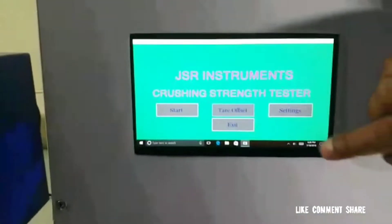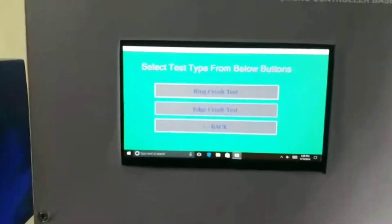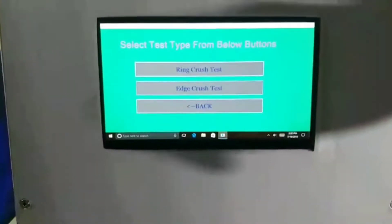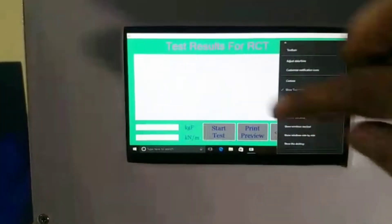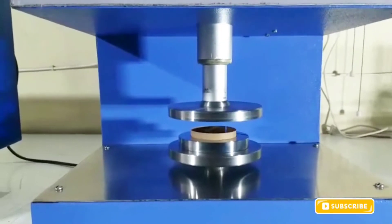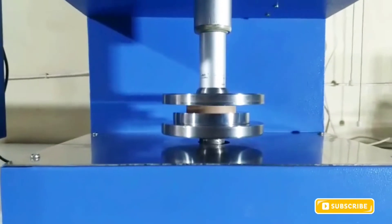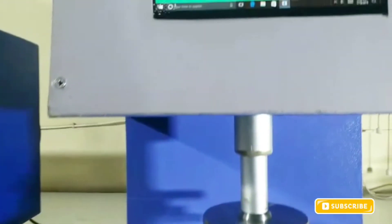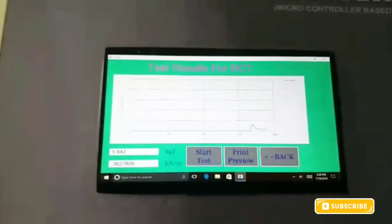We press return, and then we press start. If this is a ring crush test, then we press Ring Crush. Once the Ring Crush Test is pressed, we press Start Test. Once Start Test is pressed, the upper platform comes down to press this ring.